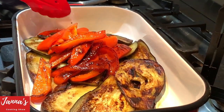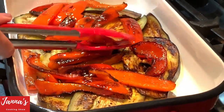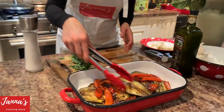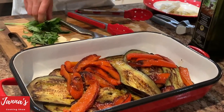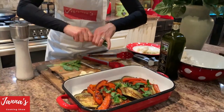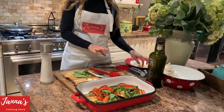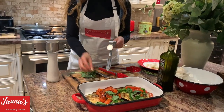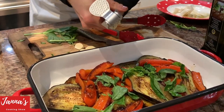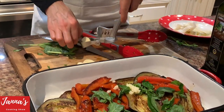Now I'm going to show you the next step. We've got our eggplants and peppers — beautiful. Now we are going to put our basil. Amazing smell! I don't cut it, just tear it like that. And now we are going to put fresh garlic — like this. One, two cloves.